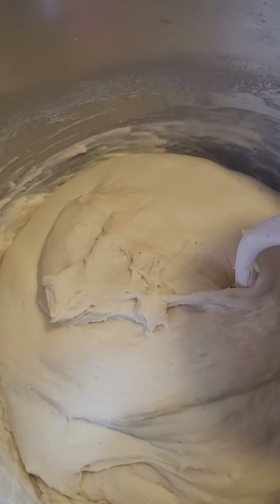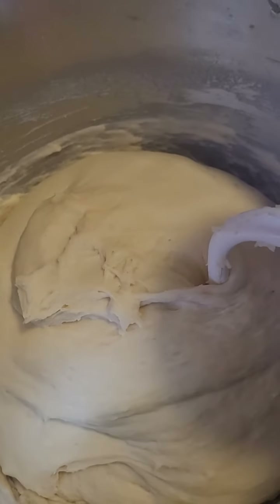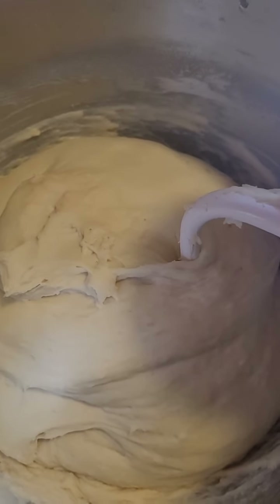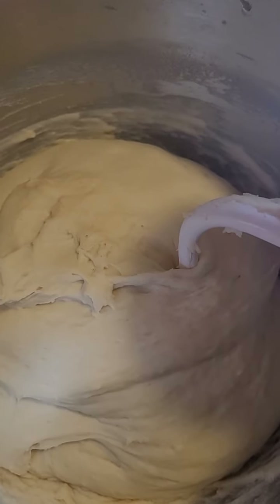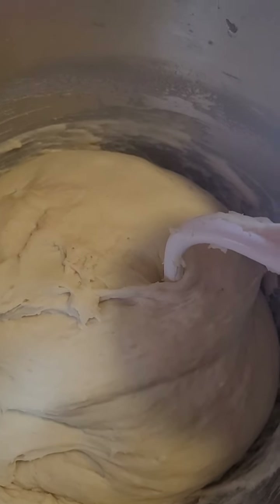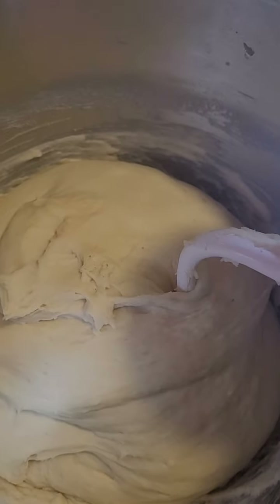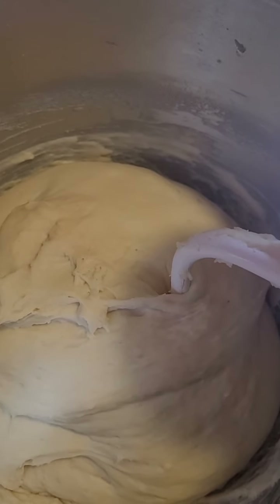Sorry about that, I cut you off by accident. So this is part two. My friend April went through the whole process of letting the dough rise, punching it down, letting it rise again, and forming it in the pan before putting it in the oven. I'm going to do the slow method.